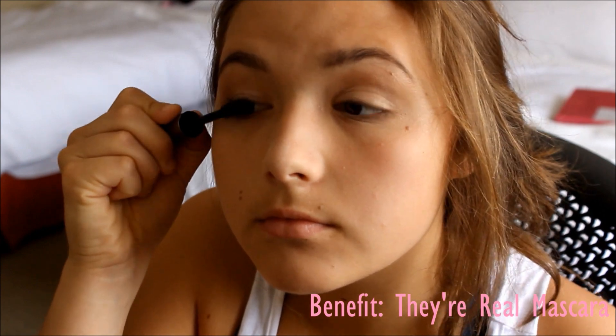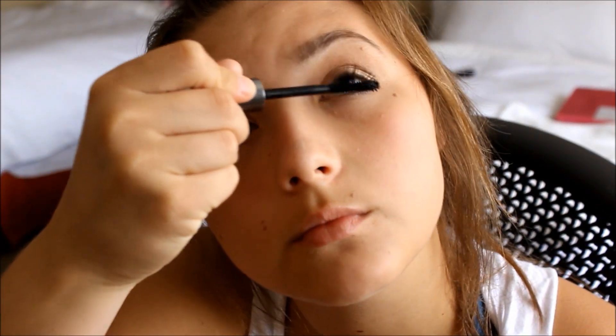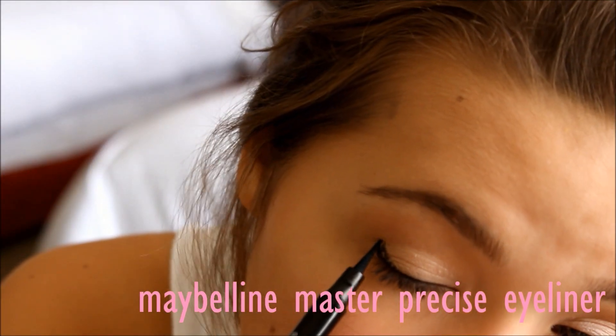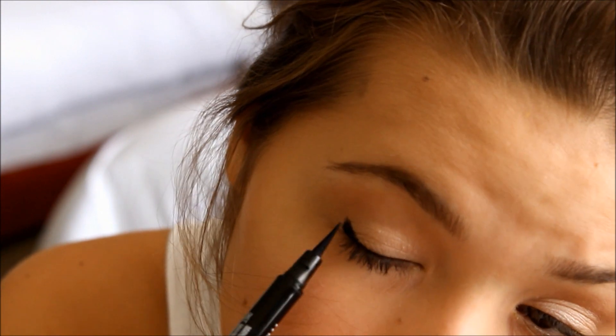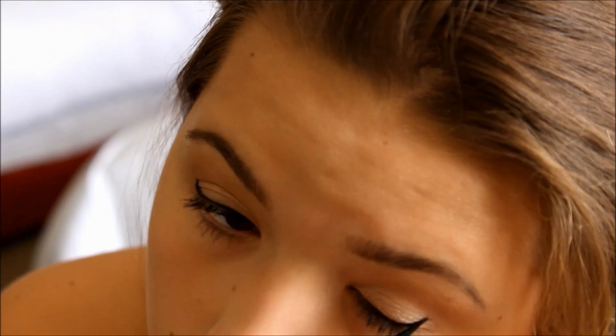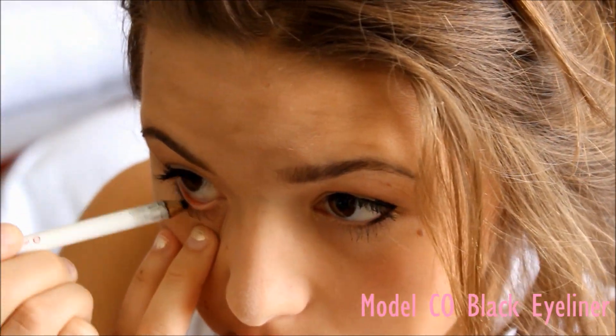Now I'm going to be using my favorite mascara, and I did use a few more coats than I'm showing. To finish the look, I'm using a liquid pencil liner and just winging out my eyelid. And to totally finish it, I'm putting a black eyeliner on my bottom half.